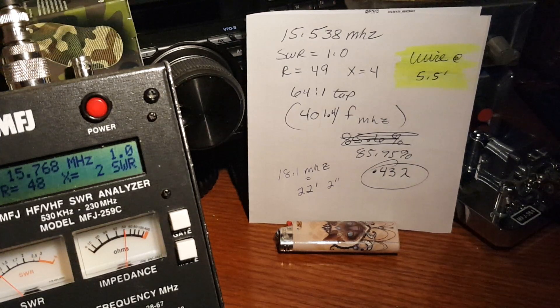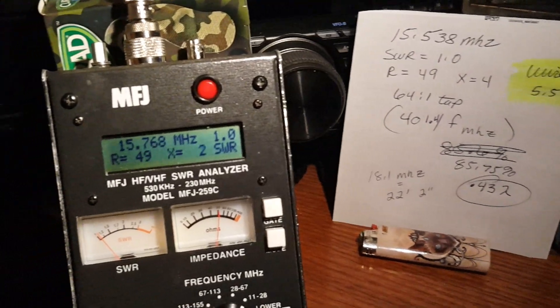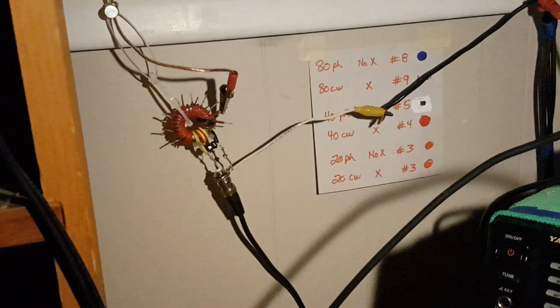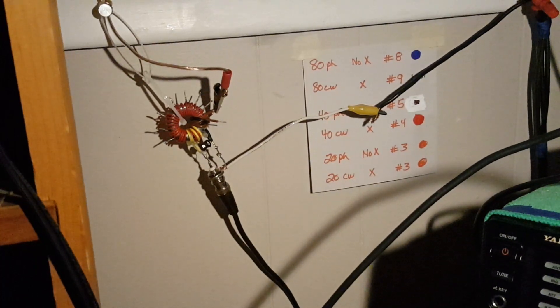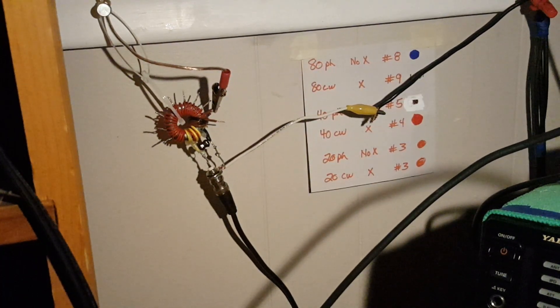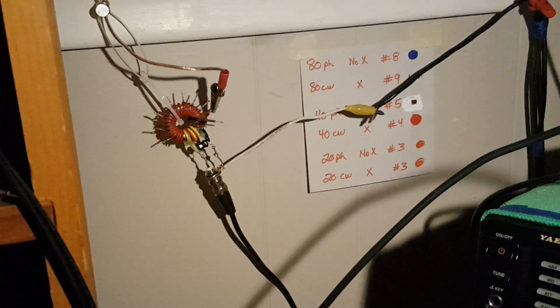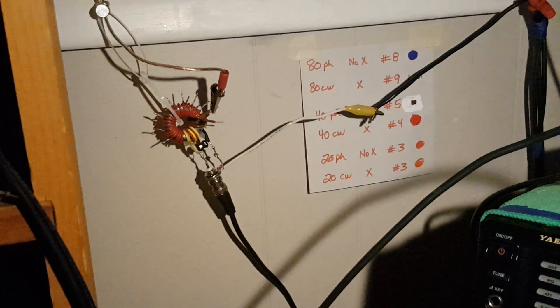Hopefully that makes sense. These are my results — it's amazing what I'm finding with my Ununs. I'll report back after I get this wire in a vertical configuration and rerun the test. 73 and be well. Call someone on the phone just to say you're thinking of them — please do. 73.